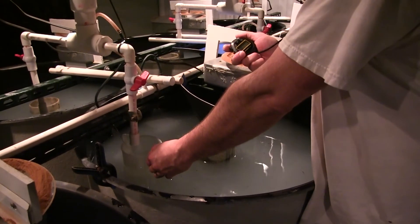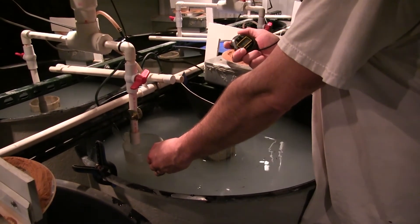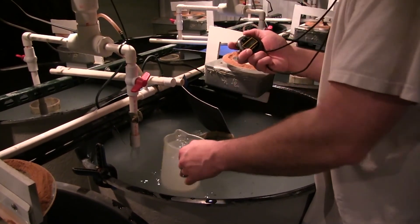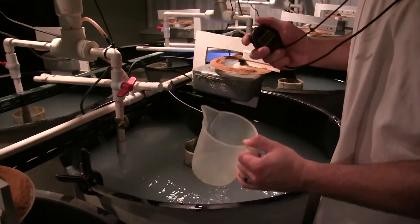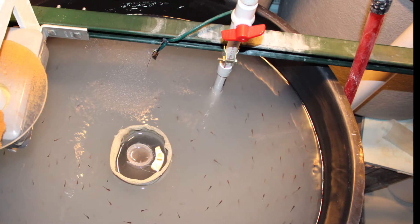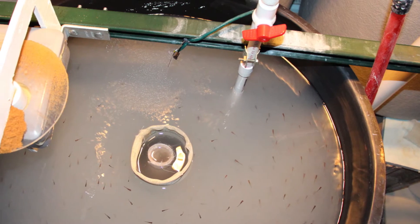Inflow rates will depend on the size of the fry and the tank size. For the 240-liter larval tanks, UWSP NADF sets an initial inflow of 2 liters per minute for the larval fry. As the fish grow, the inflow is increased weekly. Please refer to the manual for specific flow rate information.